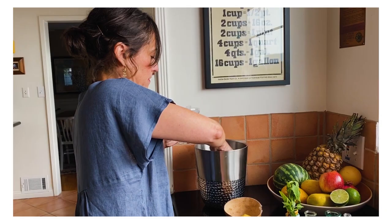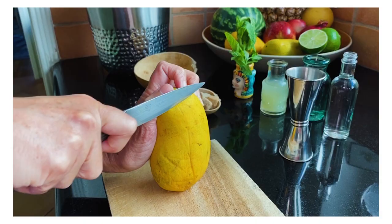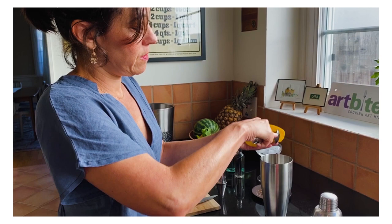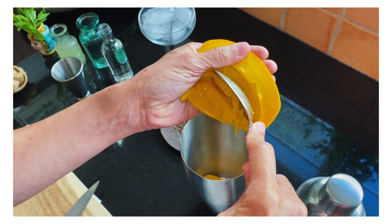So I'm going to cut a piece of mango. It's kind of ugly, so I'm just going to take the pretty part of the mango and put it in our glass. It's going to be delicious — it's just super ripe. So I'm just going to pour that in the glass.